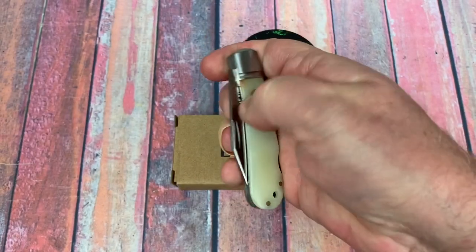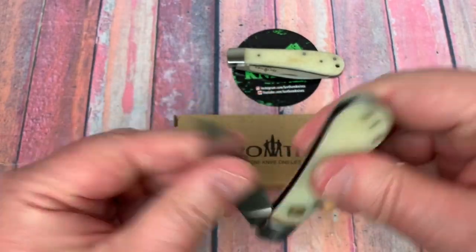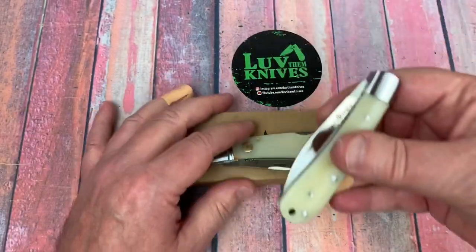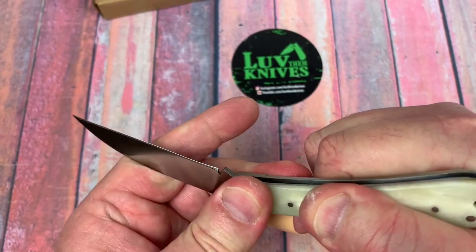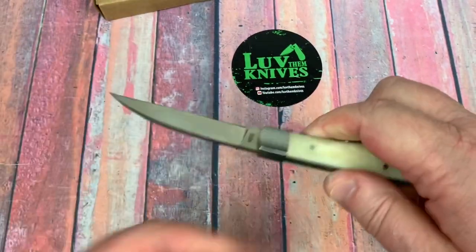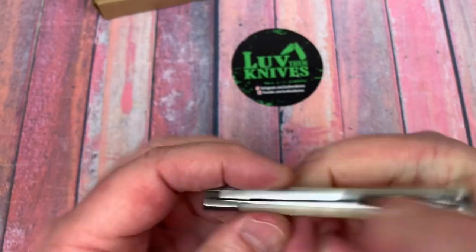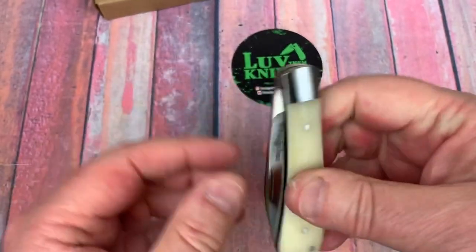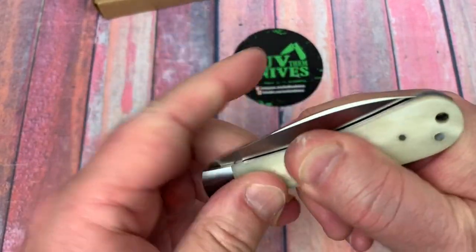I don't know if I can do a one-handed opening on this — I think they're meant so you're not supposed to, but it feels pretty smooth. You probably could one-hand open it if you tried. And this slip joint — wow, that is some powerful walk and talk. It is stiff, but it's not gritty or rough. This is not just going to fall apart on you.